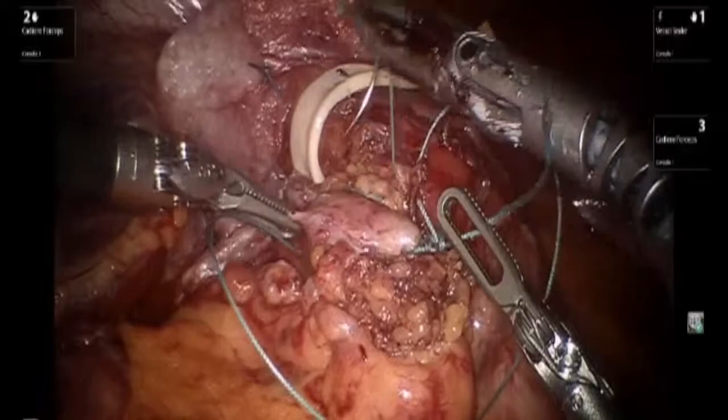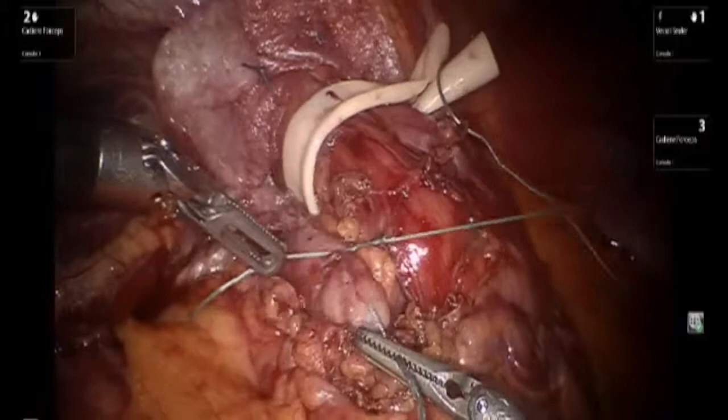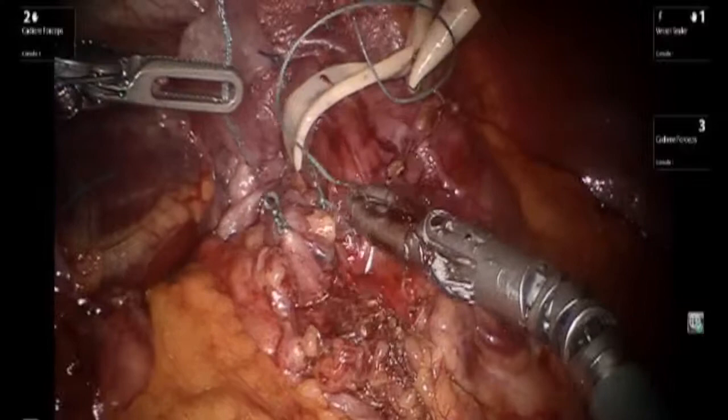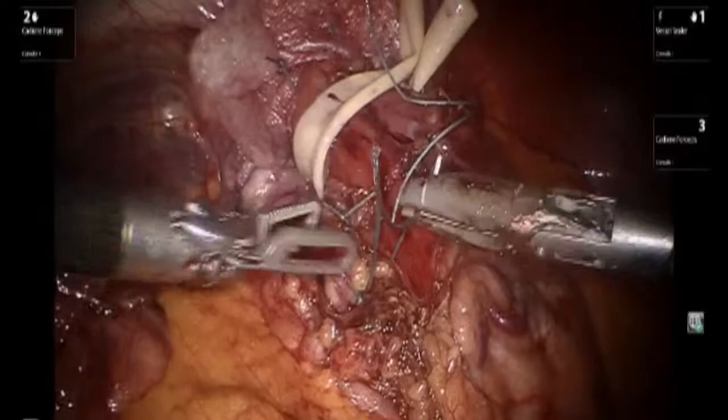Even though great care was taken to completely mobilize the cardia and to take the short gastrics down, it was felt that doing a complete wrap would provide too much tension and possibly cause dysphagia postoperatively, and therefore the decision was made to perform a posterior Toupet fundoplication. Multiple sutures of esophagus to a portion of the cardia are placed in order to perform the 180-degree wrap.